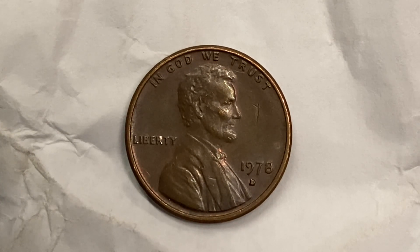Here's a 1978 D Lincoln Memorial cent copper alloy penny. Four billion, two hundred and eighty million, two hundred and thirty three thousand, four hundred were produced. That's a lot of coins.